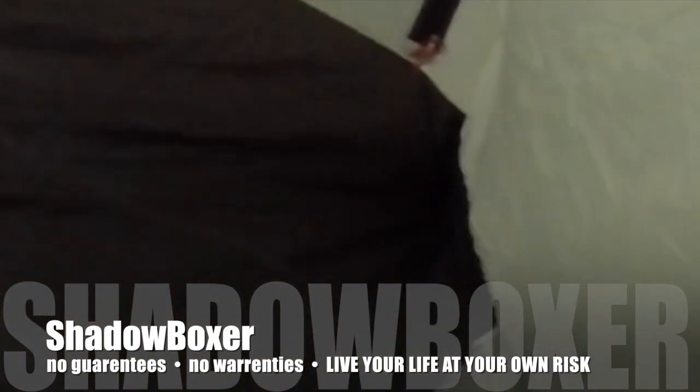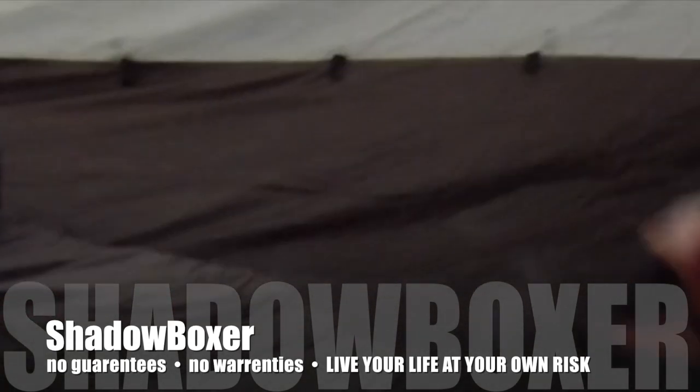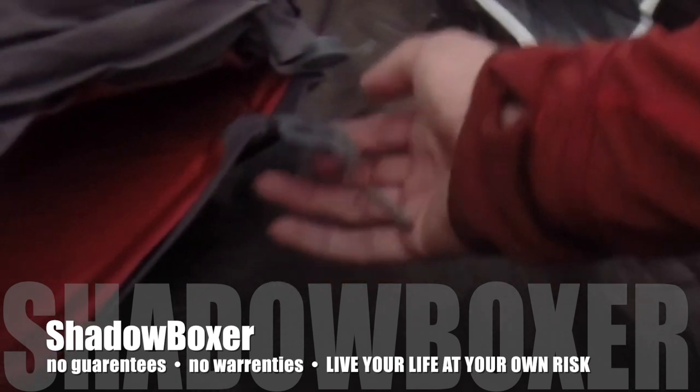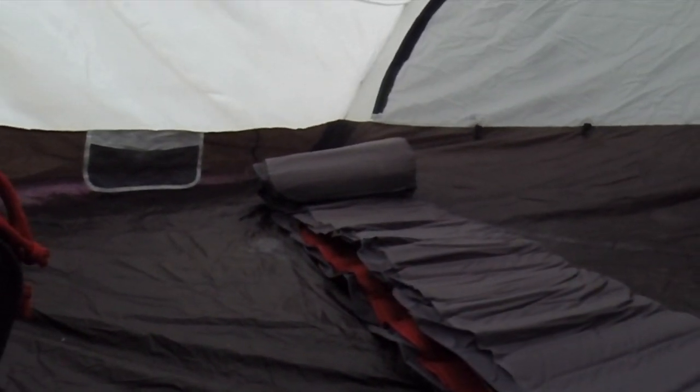I'll just toss this in here once it's rolled up. Now all I did so far was pull the tabs — I just pulled them both open. As soon as I did the inflate one you can hear it start to draw in air, and you can see it's actually beginning to unroll.